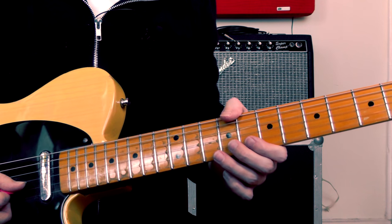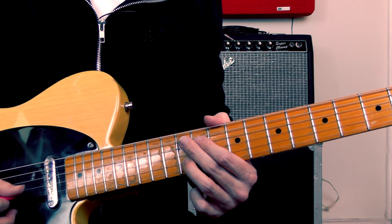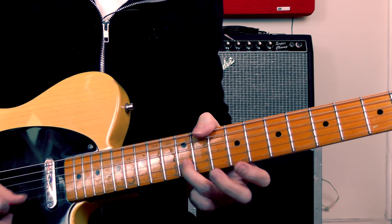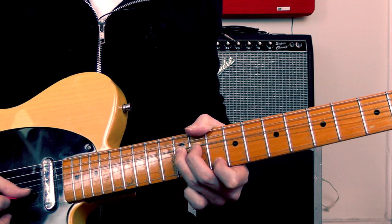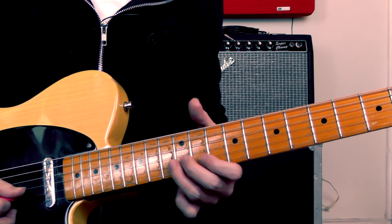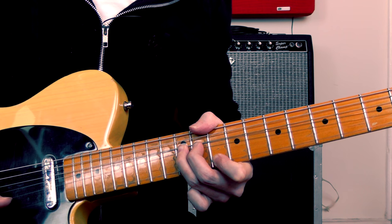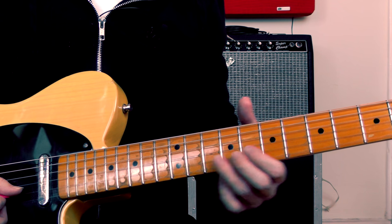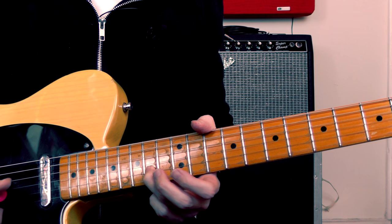Then we've got the first of our little pedal steel bend ideas. I'm bending at the 12th fret on the 2nd string, bending with my 3rd finger and bending that note up a whole step — so bending from a B to a C sharp. Then I'm holding the bend and playing the note at the 10th fret on the top string. Then I'm re-picking the bent note and releasing it — that's how you get that nice pedal steel type of sound. So: bend, pick the top note on the top string, and then release the bend. It's actually quite a difficult thing to do if you've not played this kind of lick before. It takes quite a lot of strength and control to do it well. You want to really make sure that the bend is in tune — I don't always get it right myself.